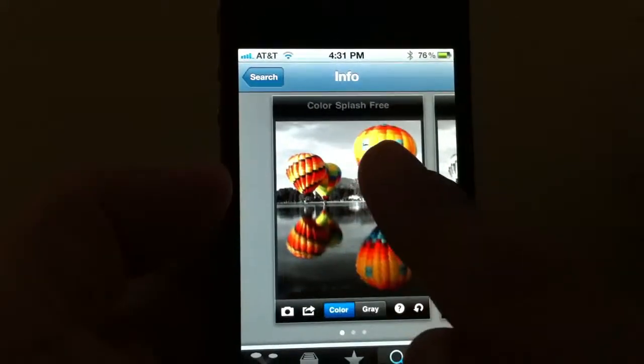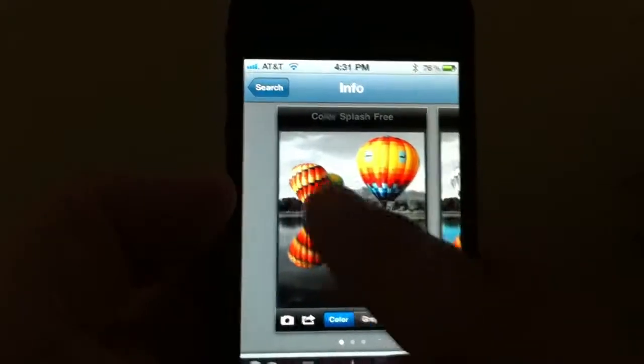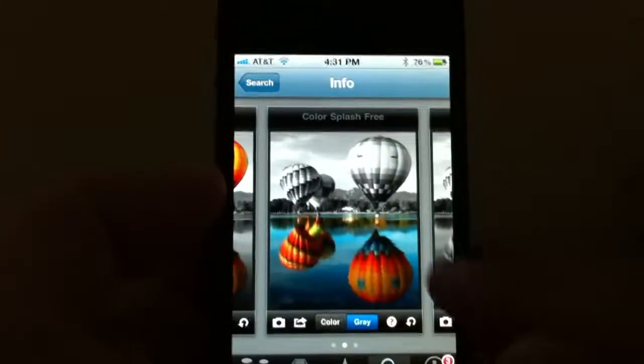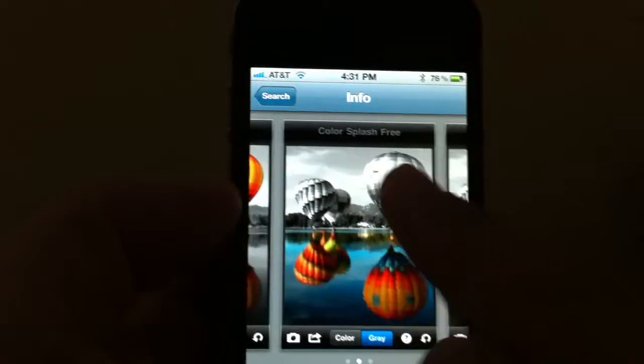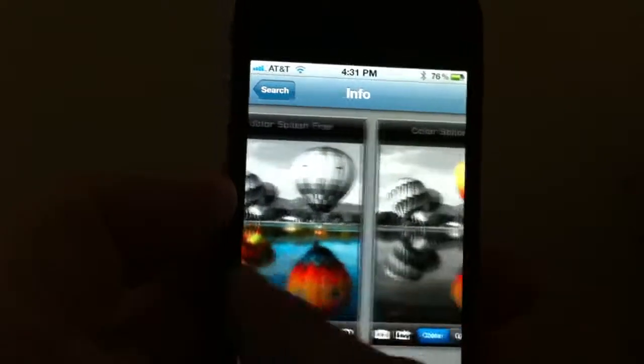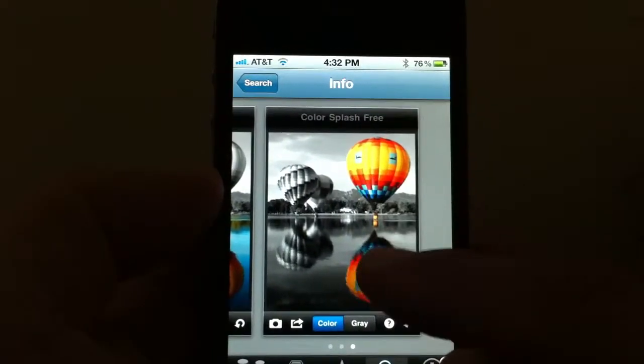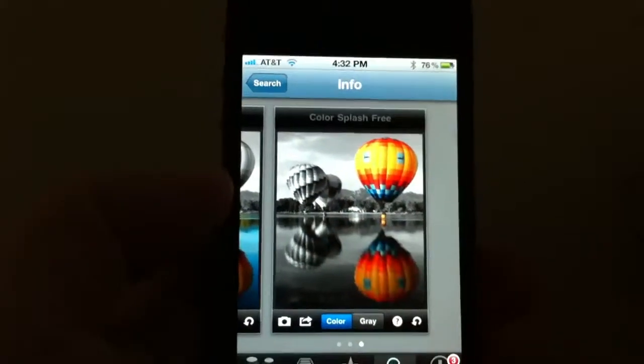You can see here the balloons are in color while everything in the background is black and white, so you can paint whatever part you want to keep. On this example they have the balloons in black and white on top, the reflection is in color and you can paint that in yourself. Or you can choose just one part of the photograph to put in color and keep everything else in black and white.